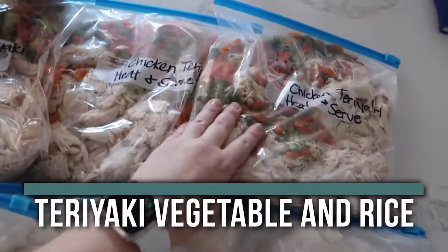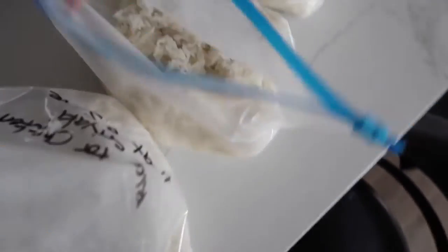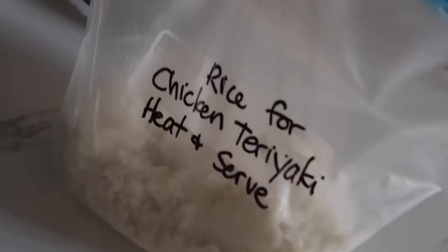This is our teriyaki vegetable and rice bowls. When I'm making a lot of recipes at once, I like to make the recipes that take the longest time first. Please note, you don't have to make these all at once. I've made it so you can just make one and then double or triple the recipe and it works out perfect too.